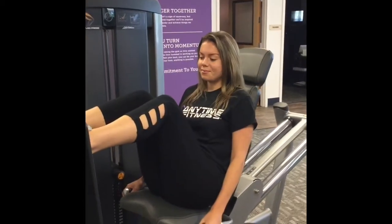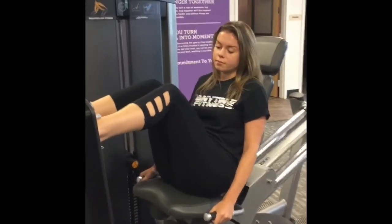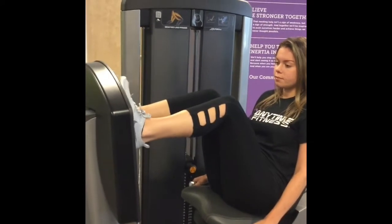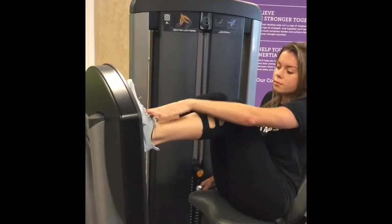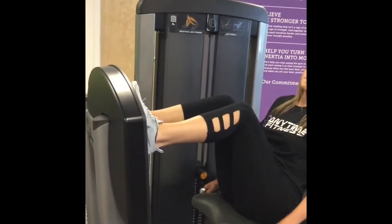Here's Stephanie on the leg press. This is where we're going to demonstrate the protocol for the workout. You can see that Stephanie's feet are placed on the platform just so that her knees are directly over her ankles and her laces. Any lower and it's going to cause a lot of stress on the kneecap, so we don't want that to happen.